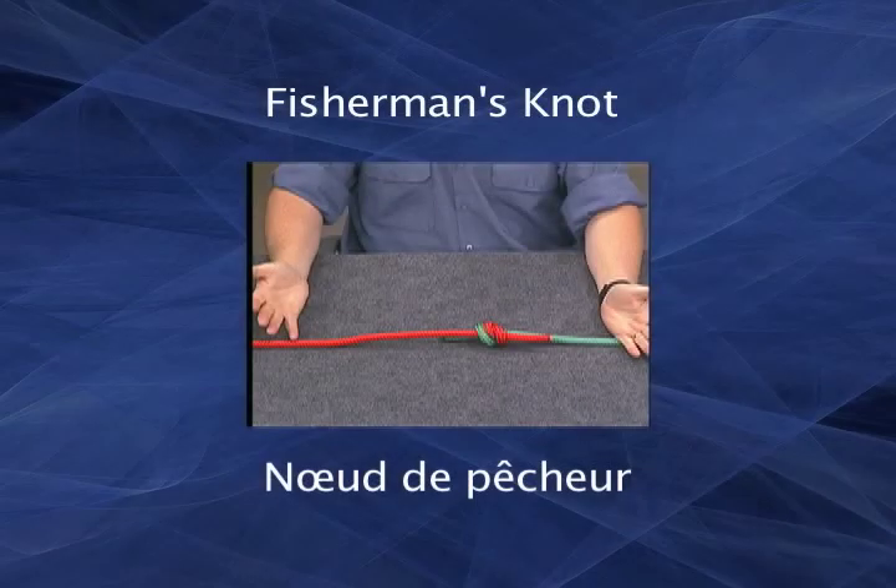The fisherman's knot is one of the easiest and most effective ways of joining two ropes of a similar diameter. It can be used for almost any purpose, even in heavy industrial settings.